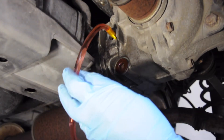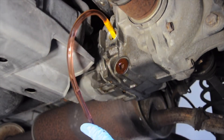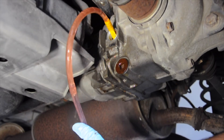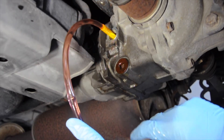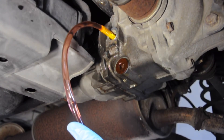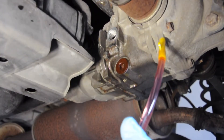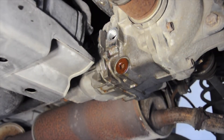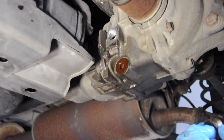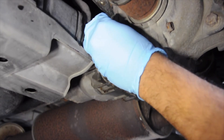The goal is to fill the differential until a small amount of fluid starts to run out — this is going to definitely take two bottles. Now that we see a steady stream of oil running down the casing, that means the differential is full. All that's left to do is put a new washer on the fill bolt and tighten it back up. And that's it, we're done.